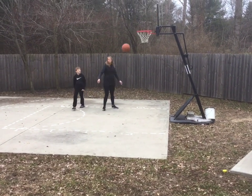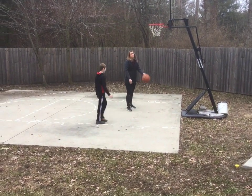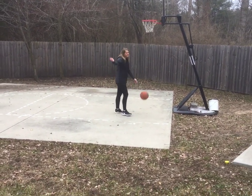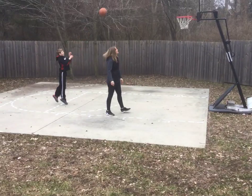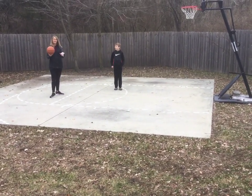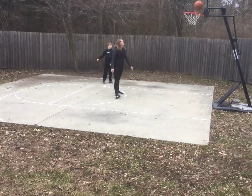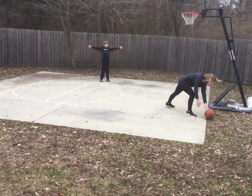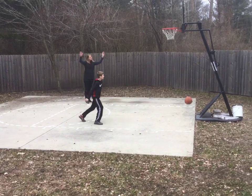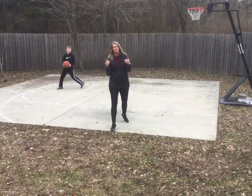If he misses, I get to shoot. This is going to be the world's longest game if we keep missing. He missed. He missed. I missed. He made one — so if I missed, now I have a P. Now Grant gets to shoot from wherever. He made a second one; I'm in trouble. If I miss this one, I have an I. If I make it, I'm fine. It just keeps going and going until whoever the first person spells all three letters is unfortunately the loser.